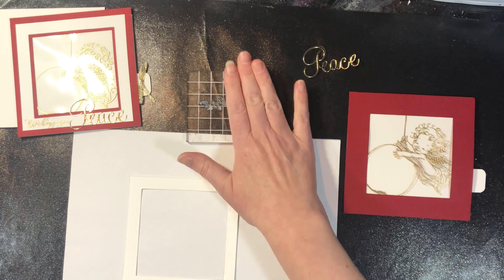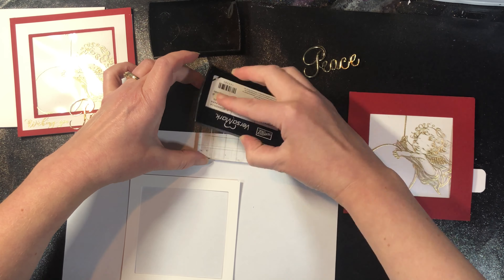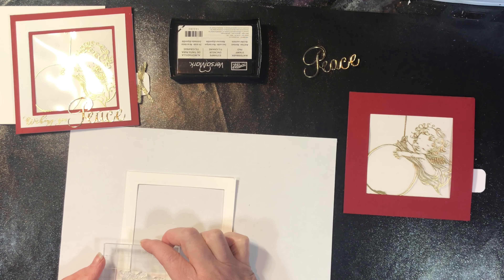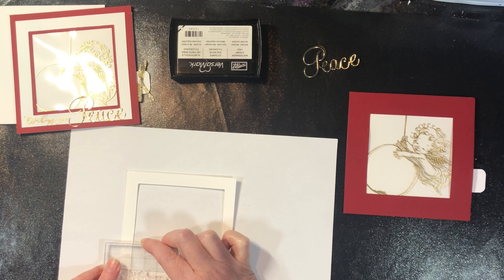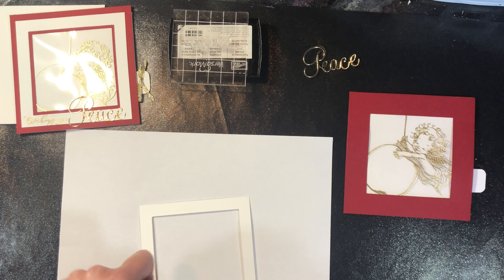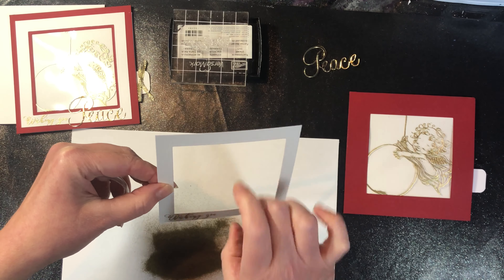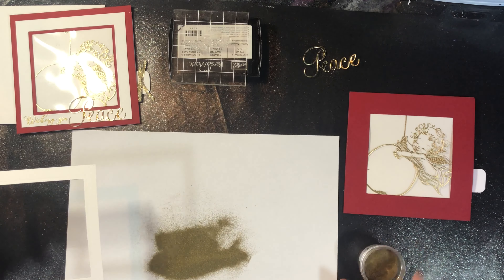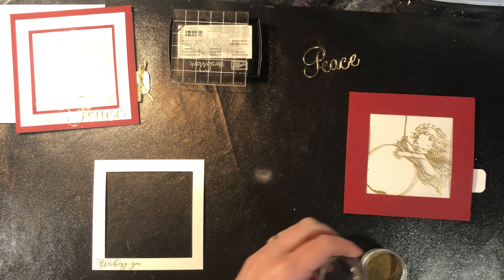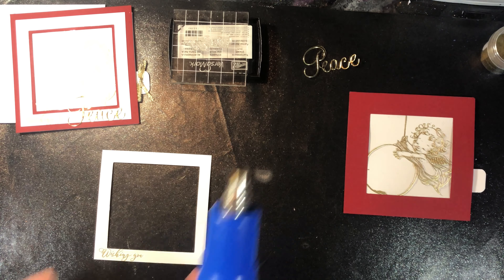All of the stamps and dies are from Penny Black, other than the square dies. Now I need the embossing ink — the clear sticky ink to hold the powder. I'm going to stamp 'wishing you' towards the left-hand side so I have room to put the peace die cut. Flick it to get any excess off. If something is where it's not supposed to be, you can rub it off with your finger, or if it's too close to your image, use a soft brush. Then let's emboss that.